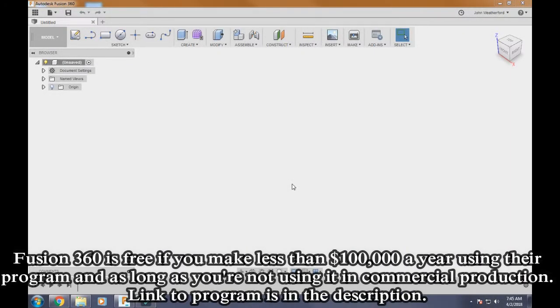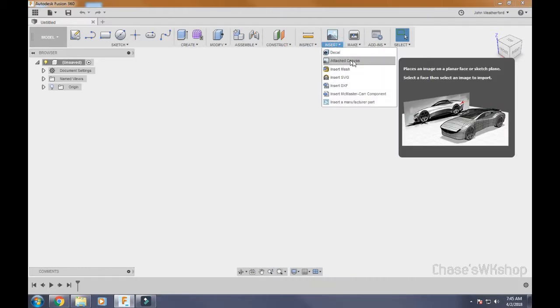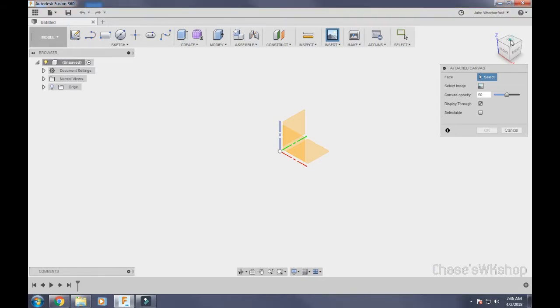Here we are back in Fusion 360. The first thing we want to do is attach a canvas. Come to the top toolbar, go to Insert, click on it, and hit Attach Canvas. Once we click on that, make sure you're in the right orientation — we want to be in the top orientation, not tilted any other way.